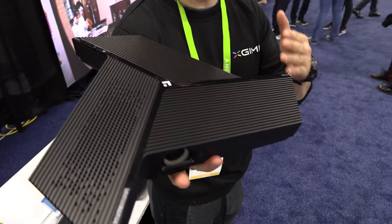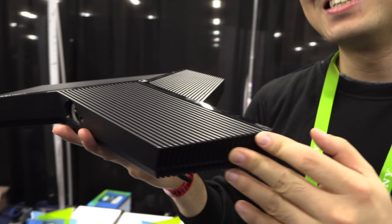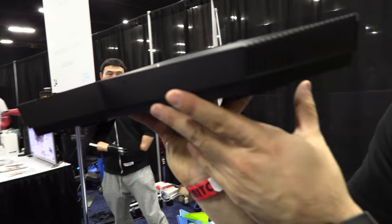We're looking at our latest and greatest product. It's called Light Tank. This is a 3-in-1 device. It's pretty cool as you can see it.